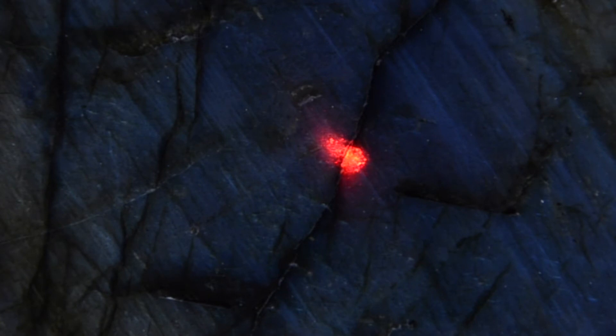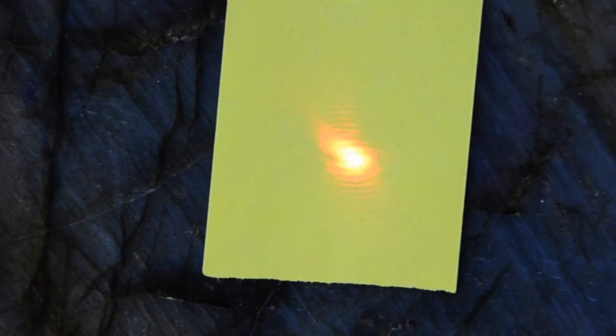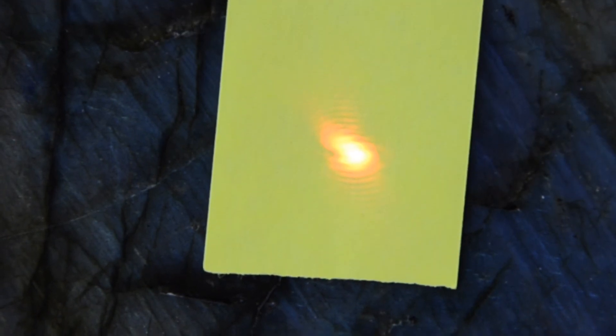If the laser is being absorbed, use the green tape provided to you. This is the only tape we recommend based on testing a number of tape options. Stick a small piece of tape on the point you would like to measure and proceed with using the laser to take your measurements.